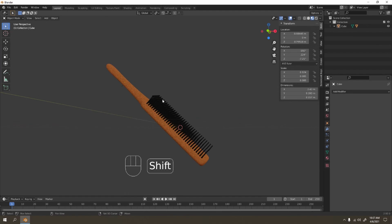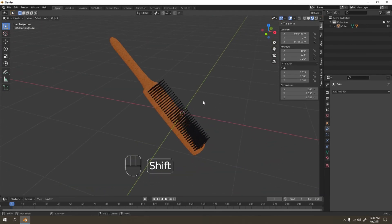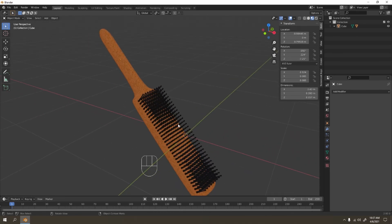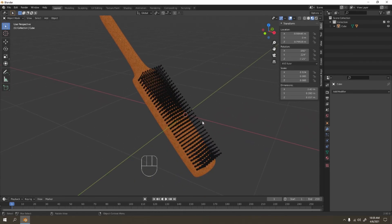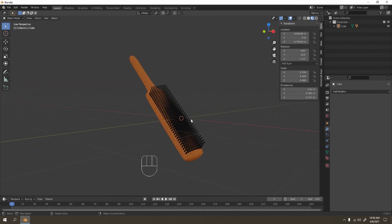That looks good! So that's it — that's how you make a simple hair comb or brush. Very cool, right? You can make it in whatever style you like — who knows what you might discover. That's all for today, thanks for watching, see you next time in the next tutorial. Bye!